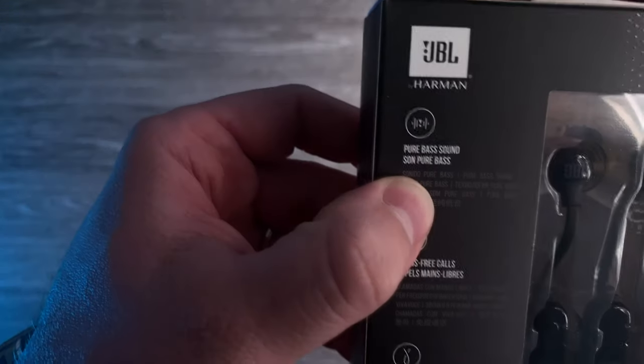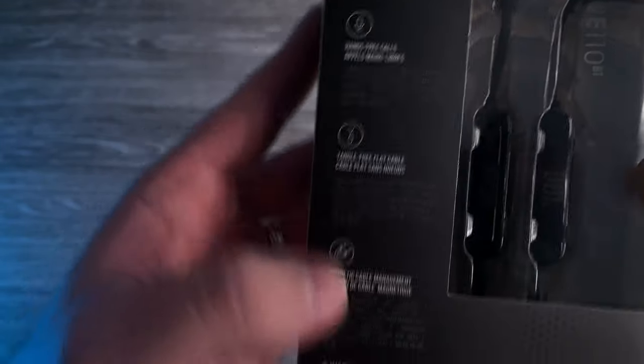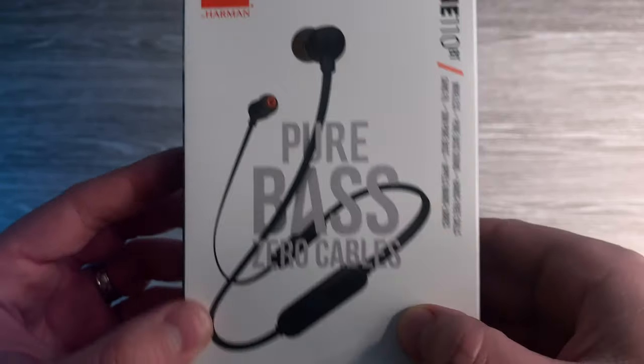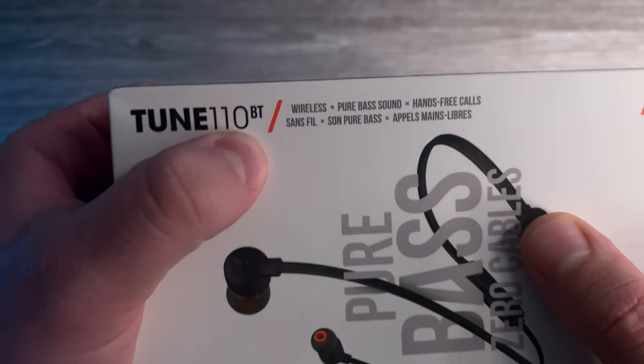So: Bluetooth, pure bass sound, hands-free call, tangle-free flat cable, magnetic cable management. When I bought this, I thought it doesn't have a microphone, but it actually does. Pure bass, zero cables. So this is the model TUNE 110BT.